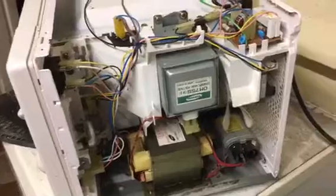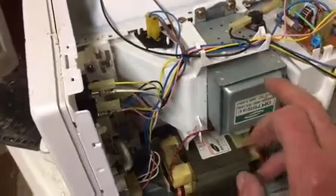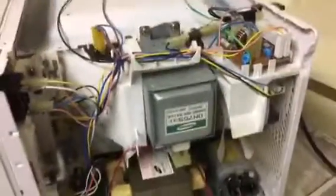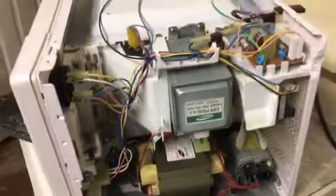So there's a quick look around the microwave. As I've said, don't get messy inside there unless you're experienced, or you can get yourself into some serious health problems. Thanks for watching. Bye for now.